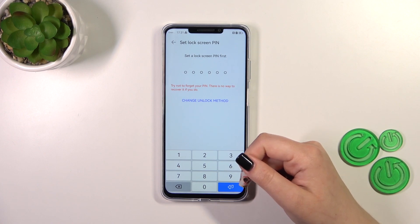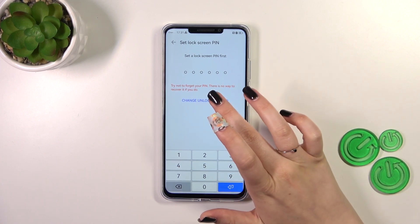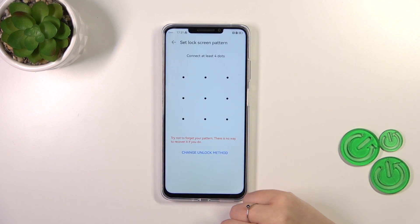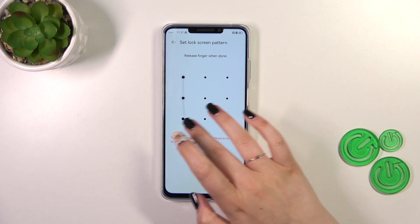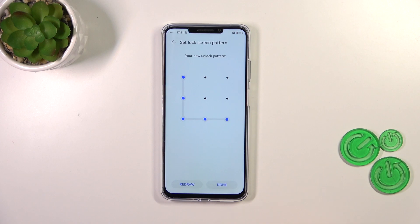Of course, if you've already got a lock screen set up, you will be transferred to another step. If not, you really have to do it right now. We can change the unlock method — you can pick from the available options. I'll pick the pattern, so let me tap on it, draw the pattern, redraw it, and tap on Done.